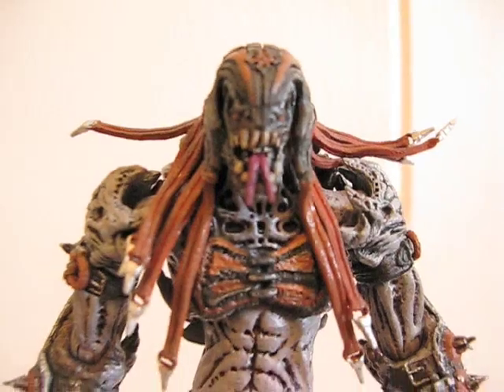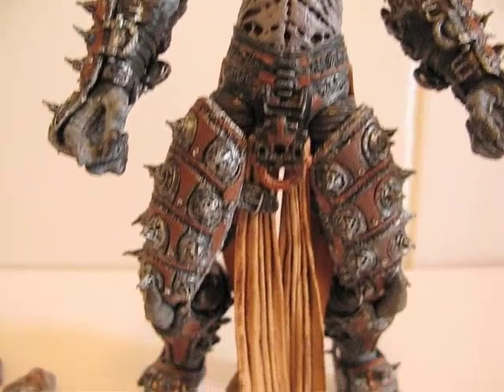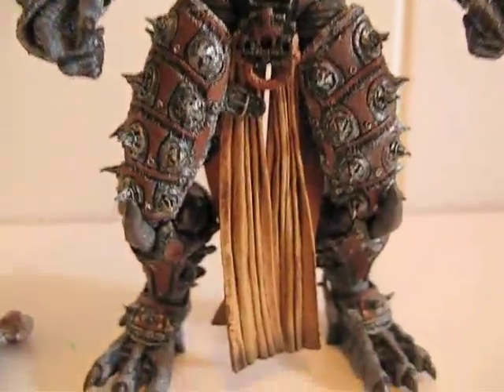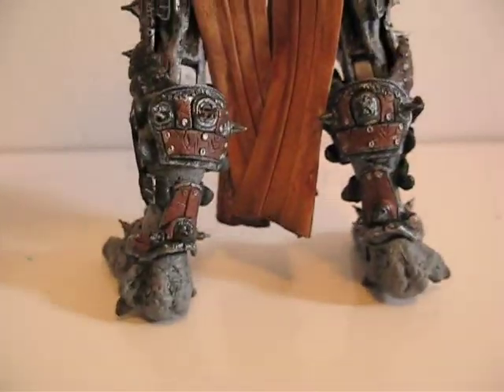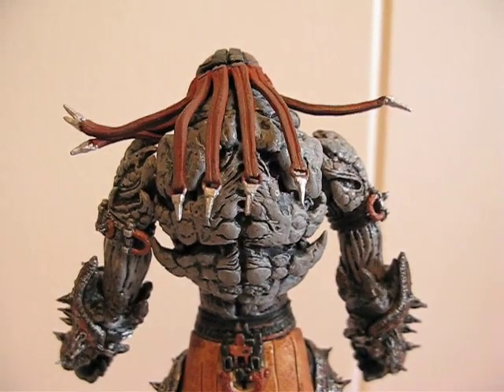Here's what the figure looks like from the front. I would say this is a really, really nice figure. It's got really good articulation. Here's the side view. Here's the back. I picked it up at Toys R Us today.